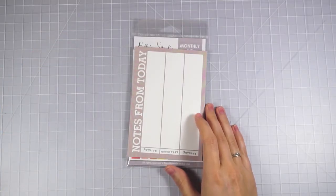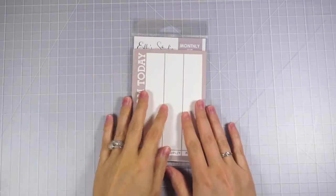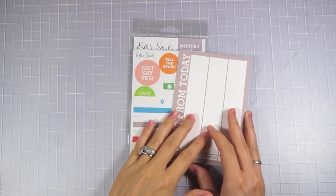Hey everyone, it's Sammy from Scrapmasters Paradise and today I've got the Elle Studio May kit to share with you guys.